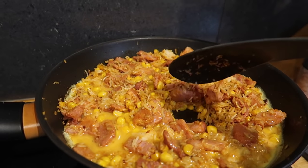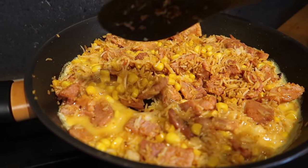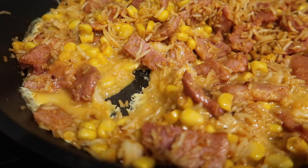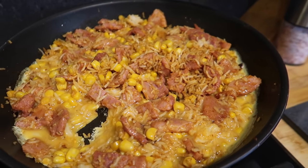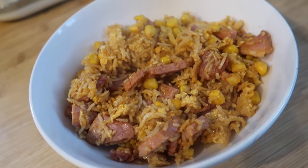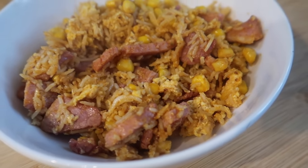I'm just going to move this around very slightly to let the egg cook in places where there's heat, and then we're going to serve it up. Here we are served up — just a basic dinner, really quick, really simple, and it tastes very good.